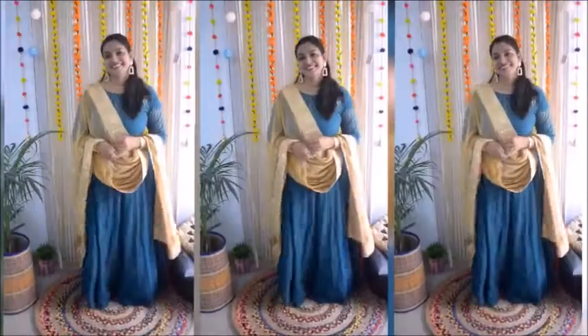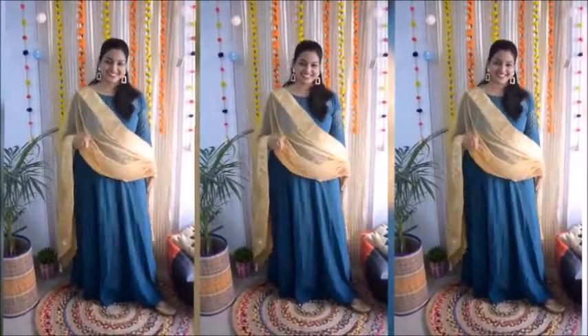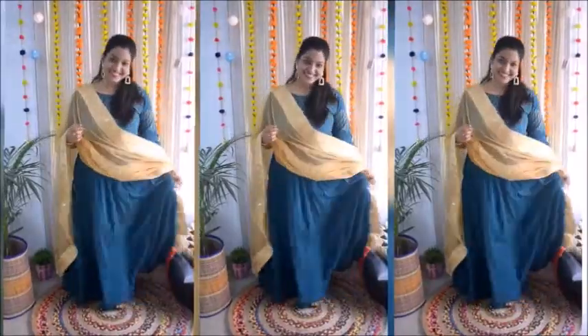I have also put on little earrings and a choker on the neck. This is how the complete look is — simple but very pretty, easy to carry and easy to wear, so it's very comfortable.